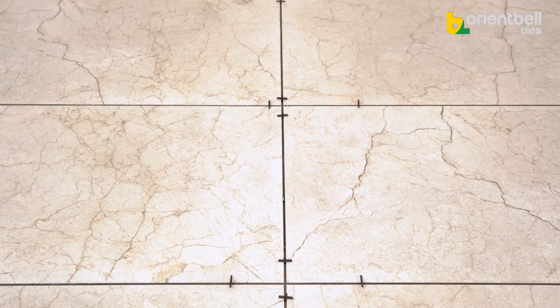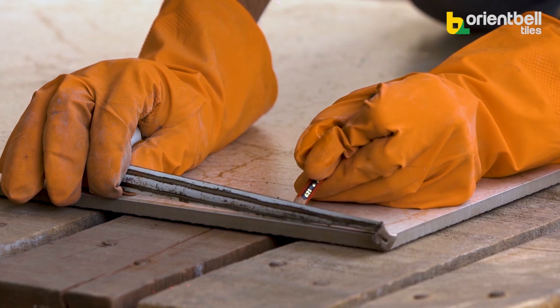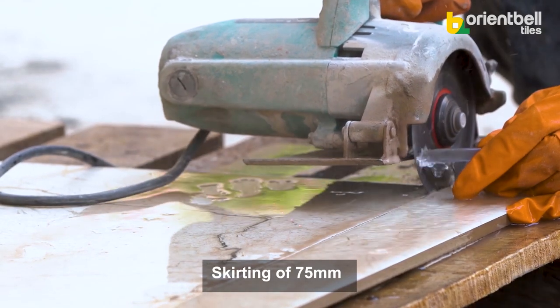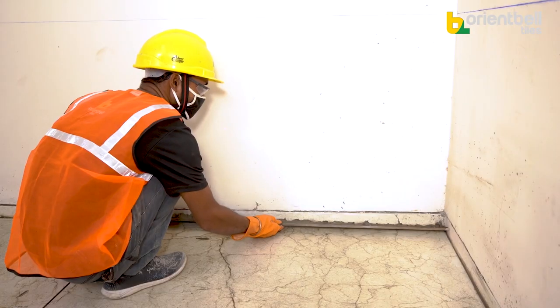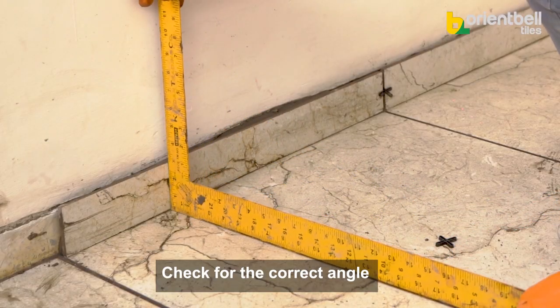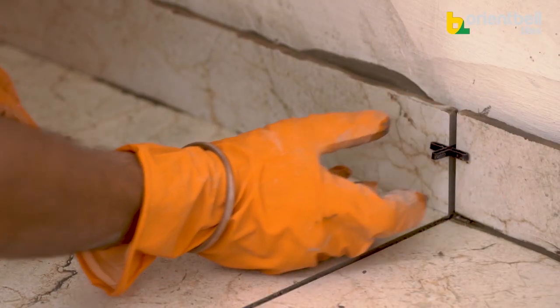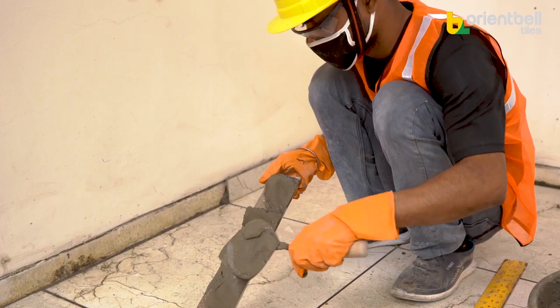During curing, ensure no weight is placed on the tiles anywhere and cover the tiled floor. Next, install the skirting at the floor edges. According to the skirting width, measure and cut the tiles — here we are cutting tiles to a 75mm width. Clean and wet the skirting area, then apply the cement mixture and fix the skirting tiles. After installing each tile, check the angle with a tri square — it should be 90 degrees. Use spacers between the joints, ensuring the joints of the floor tiles and skirting align.